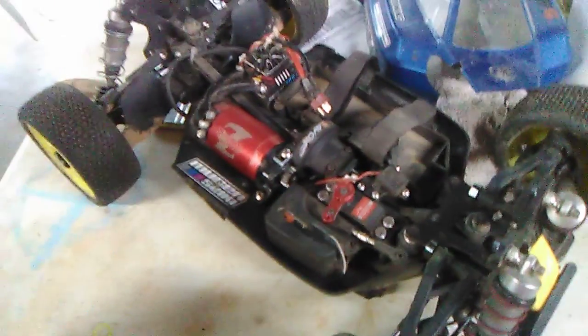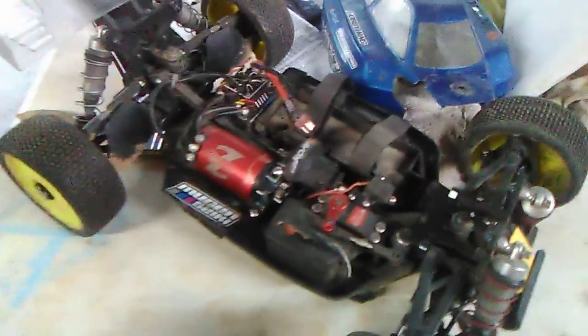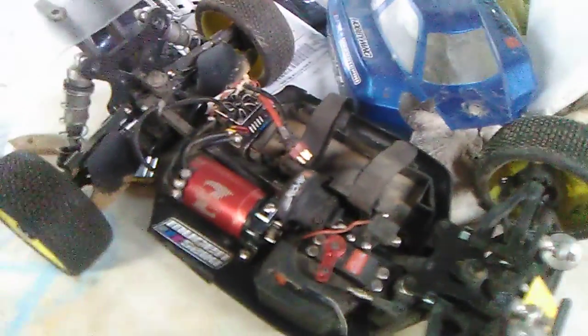Hey, what's up guys, this is Jason. I'm trying to get ready for the upcoming race this weekend — we got the TSOC series coming to the Wilkesboro WCRC track. They got a brand new layout put in, just got finished yesterday, so I'm trying to get my buggy squared away. I think everything is good to go right now.